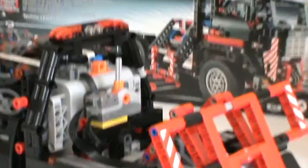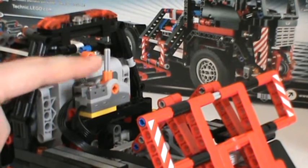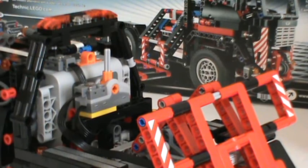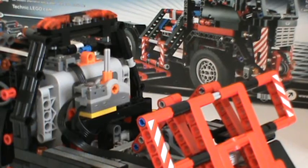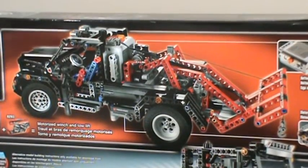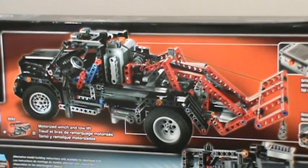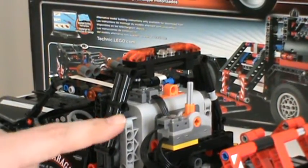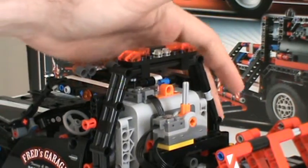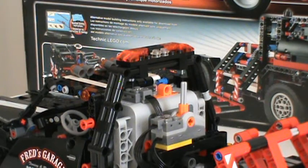I have completely removed the winch — the upper portion is gone — and instead I've installed the control lever from the power functions kit, which I think looks decent mounted there. One drawback is they lost the crossbar with the lights, which was a neat feature on the original box art. Fortunately, I had enough spare parts to recover it and get it back over the top of the battery box. It's a little taller and sits higher over the cab than the original design, but it still looks pretty decent.